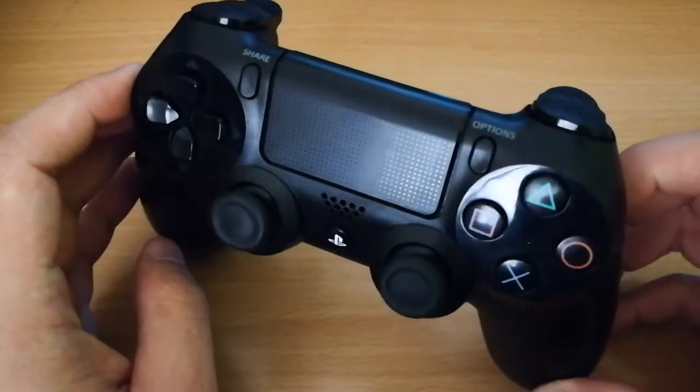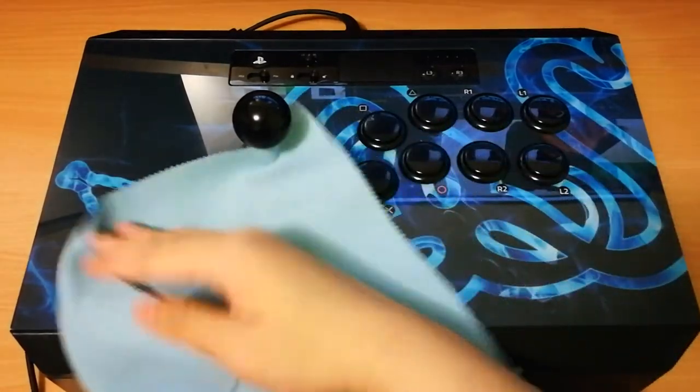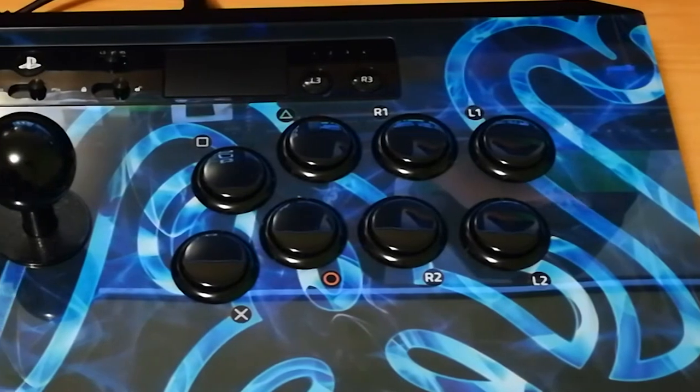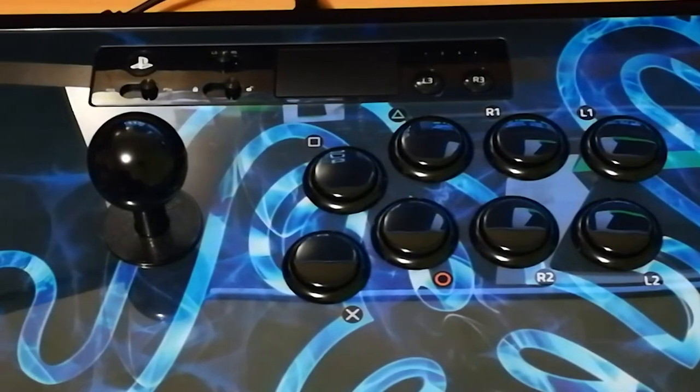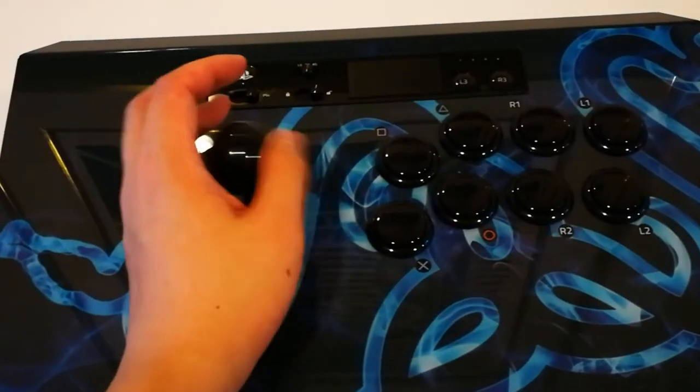I would have preferred having a matte finish similar to what the PlayStation 4 DualShocks have, as sometimes I did find myself having to wipe the arcade stick regularly. The stick and buttons themselves are made by Sanwa, a reliable brand when it comes to arcade stick parts. The stick is a square gate JLF flavor — it is responsive, tactile, and comes with a traditional Japanese ball top.